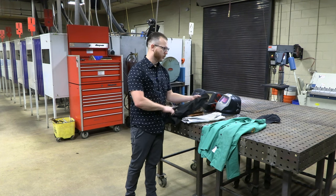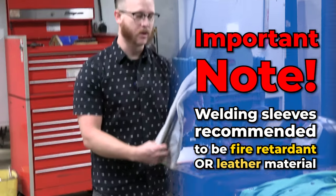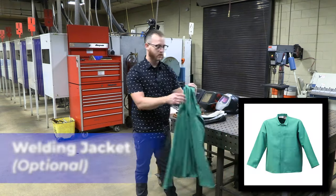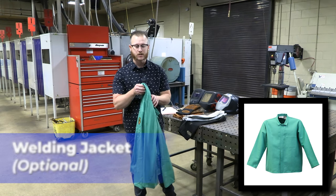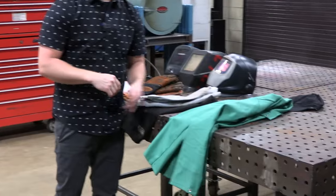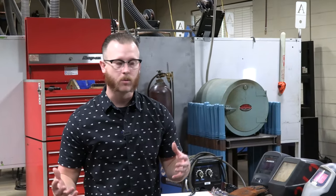We've got a couple of different styles here — some are just a fire retardant welding material, and these are leather. It's just personal preference; I prefer the ones that don't have the cuffs, but some people like different styles. There are all different types of jackets: leather welding jackets, half jackets, bibs, or just a fire retardant work shirt. Either one is fine. We've had students come through wearing nothing but an old hoodie the whole time — that's totally acceptable as long as your arms are covered up while we're working.